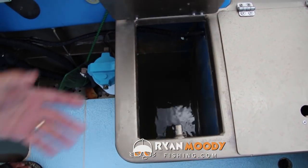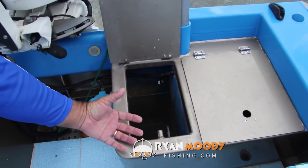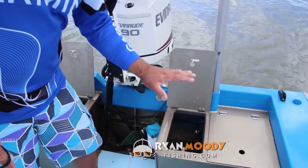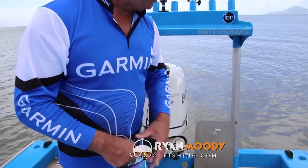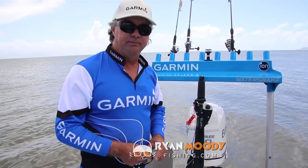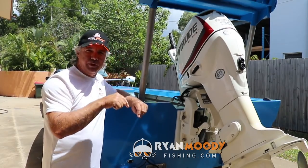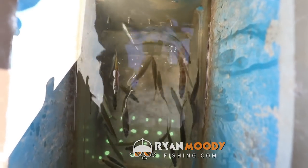The reason they're at the front and drilled exactly straight down is because when you're running along, the water running along actually creates bubbles when it hits those holes and aerates the whole tank. When you pull up and you're sitting still, the water flushes in and out. As your boat moves around, you can actually put greenback herring in there that are on their side and dying, and three or four minutes later they've all recovered — that's how good they are.